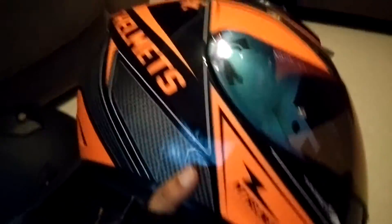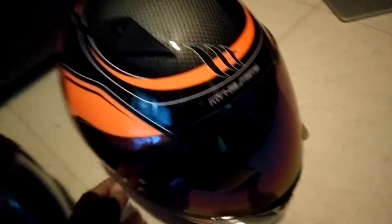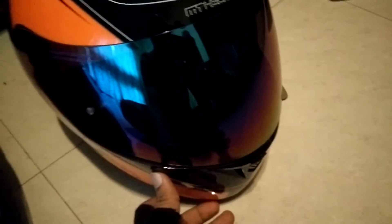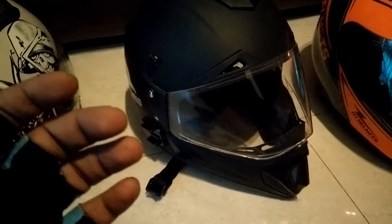This is my new helmet and I'm super excited about it. It's race spec ready — the brand is MT Helmets of Spain, DOT, ACE, all the fancy certifications. Nice vents and good graphics. I wanted high-vis. I'm going to be using this only for longer rides or maybe if I do a track day. This is going to be part one of two of the mod series.